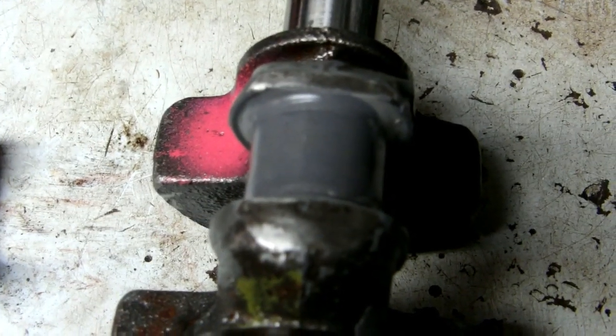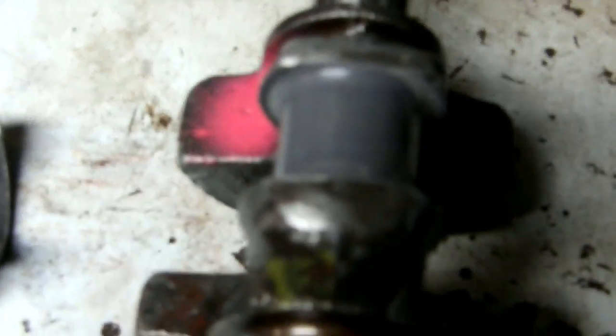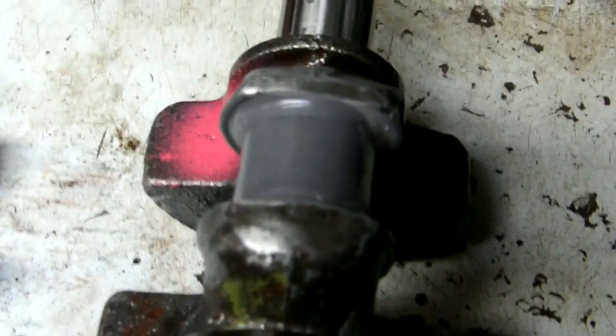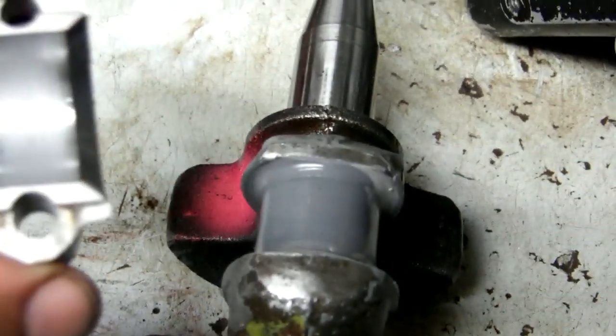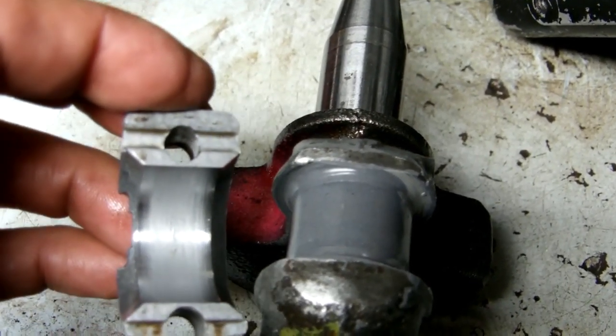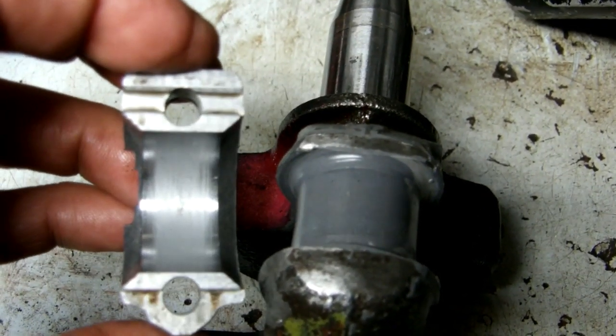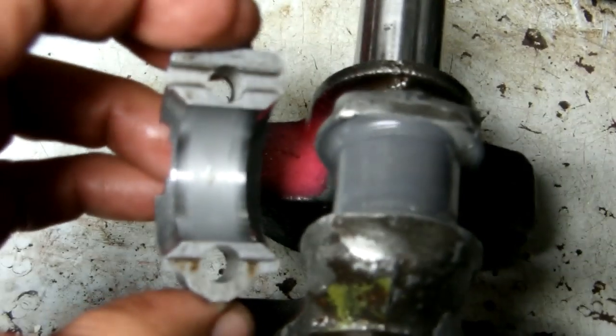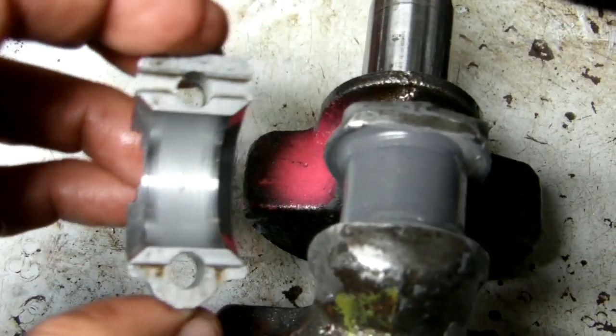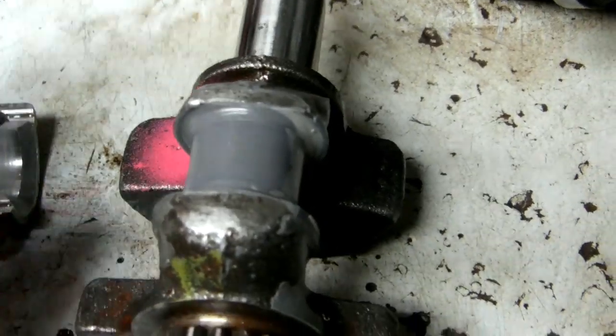Here's the JB Weld connecting rod journal after that run. I'll show you the connecting rod cap — it's a little shiny on both sides there. The other half of it looks the same.